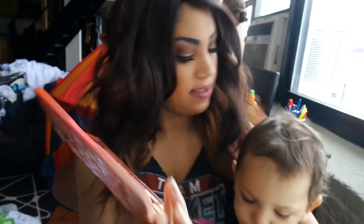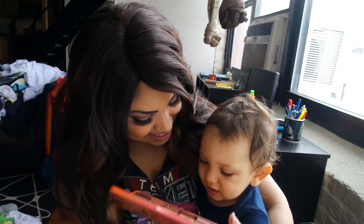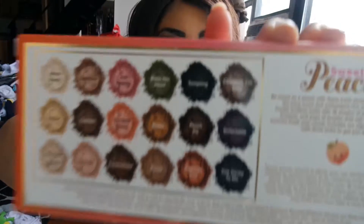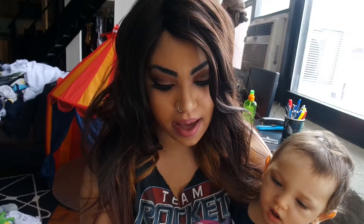It smells so good. These are some swatches on the back — well, not like swatches, but I just love it.